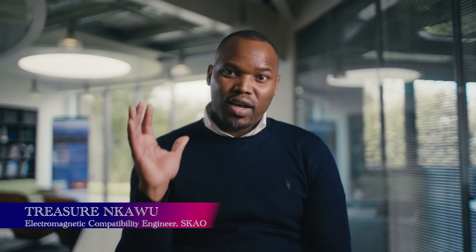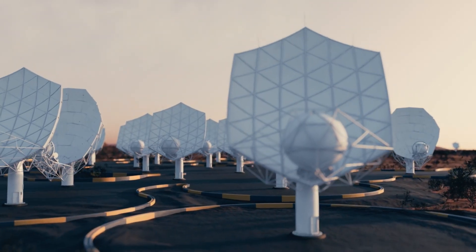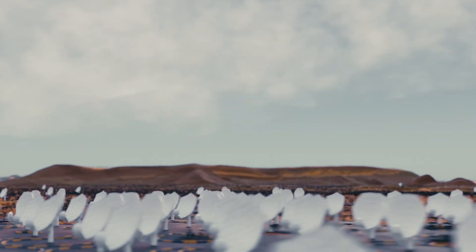In South Africa, we look at parabolic antennas with the receiver in the middle. They look at higher frequencies, from 350 megahertz all the way to 50 gigahertz.